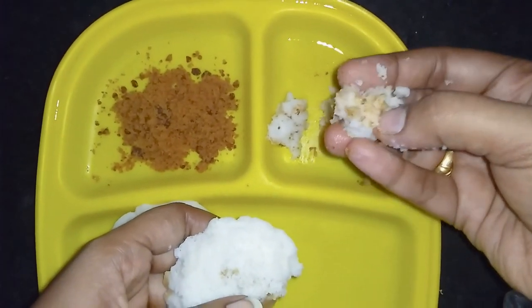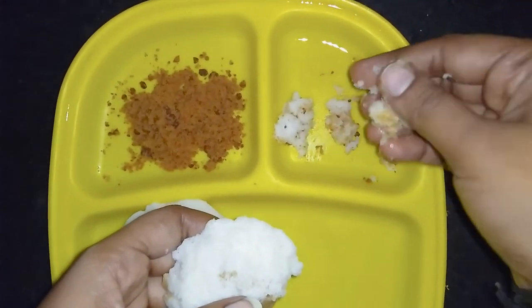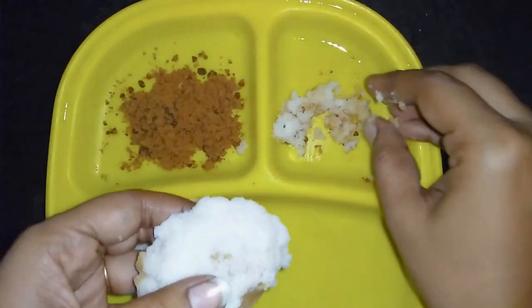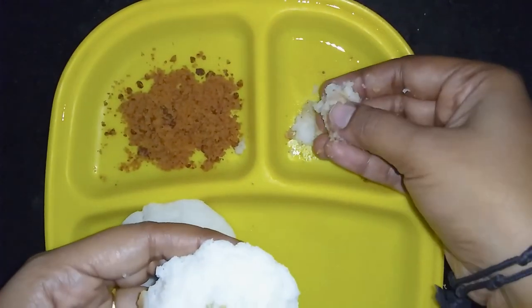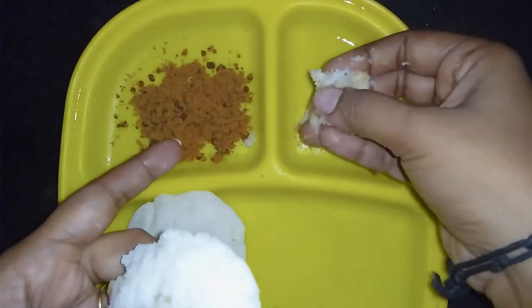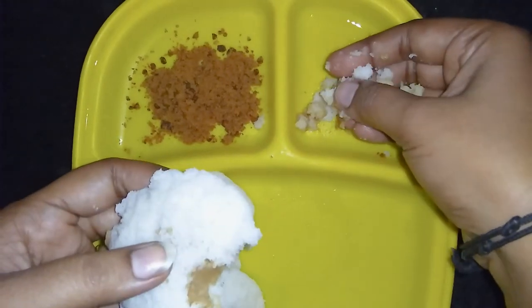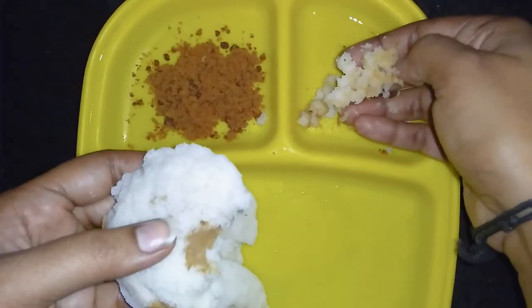We can taste the taste of fruits. If the fruits are too easy, it tastes like this. You can taste the taste. As a result, if we add the fruits and vegetables, we can taste the fruits.